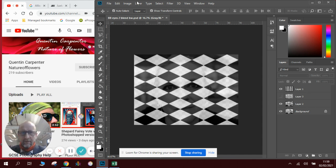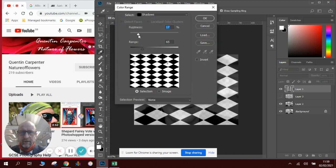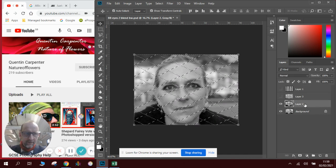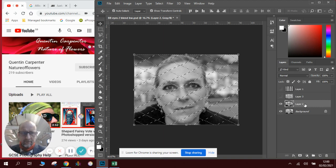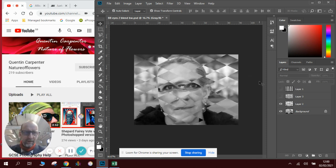I'll show you a slightly different technique. We do our layer, go Select, Color Range — we've already got it set up, click OK. Now close the eye. Because we've got the area selected and we want to keep this area, we could do it a slightly different way: go Select, Inverse, and then simply on the keyboard press Backspace, then press Ctrl+D. That's a very similar technique. This time though, we've removed the picture so we wouldn't be able to go back from there.